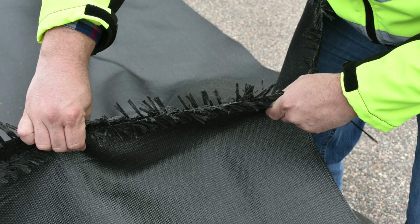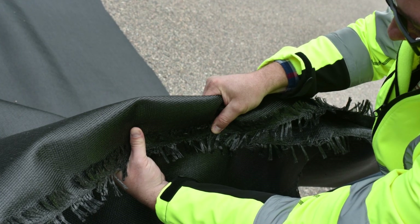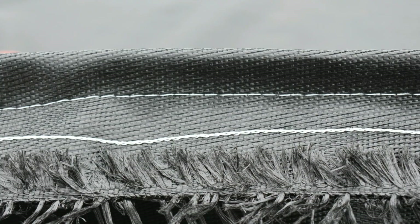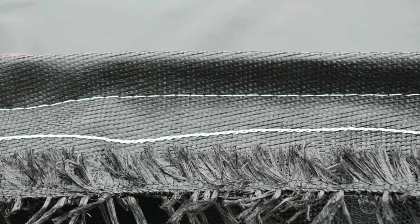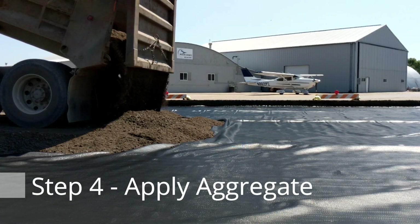At the engineer's discretion, you can choose a prayer seam, J seam, or butterfly seam, which is the strongest. In this example, we will be using a J seam. We recommend doing two stitches on each seam to prevent any failure during installation.